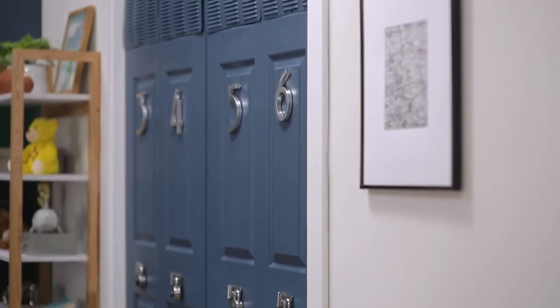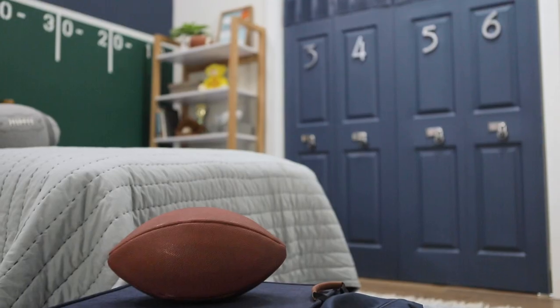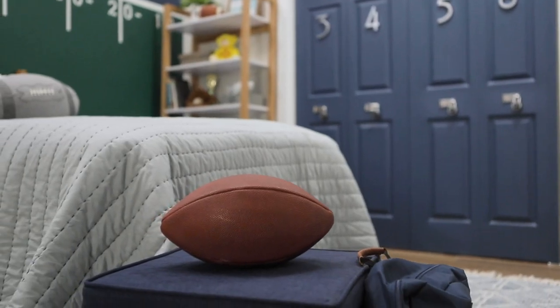With these numbers, this closet has been transformed into lockers, and it is game day ready. My nephew's room is really coming together. Keep watching to learn how I made that football wall using leftover paint.